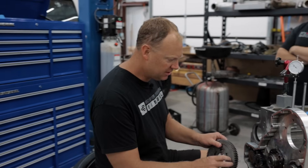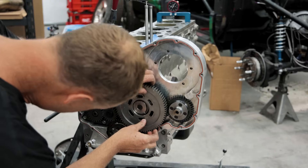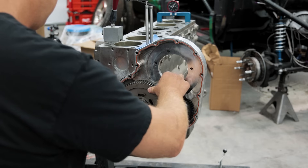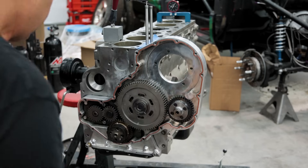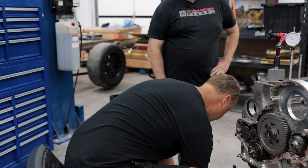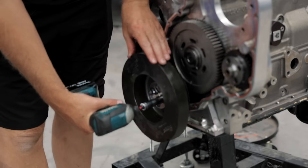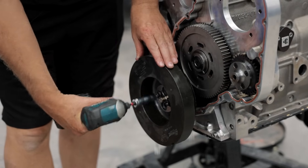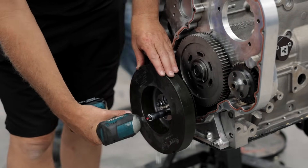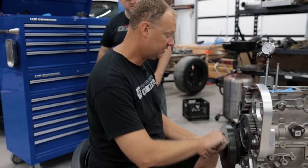This is a straight-cut setup here, so let's get this gear on. Now that's on, I'm going to put the bar down there so we can actually bar this thing over. We have a PVD magnetic degree wheel, so I'm going to bar the crank and the wheel is going to help us get to top dead center.